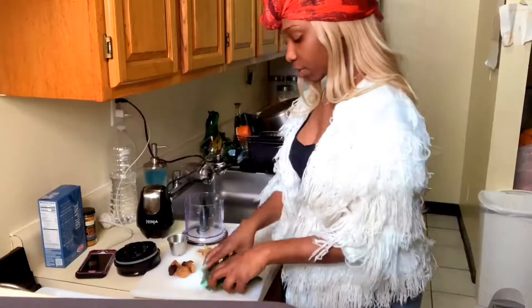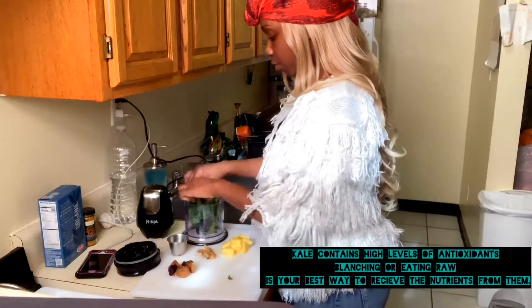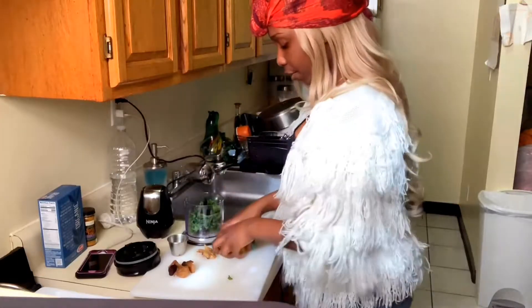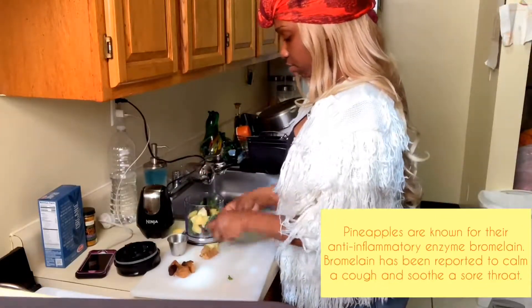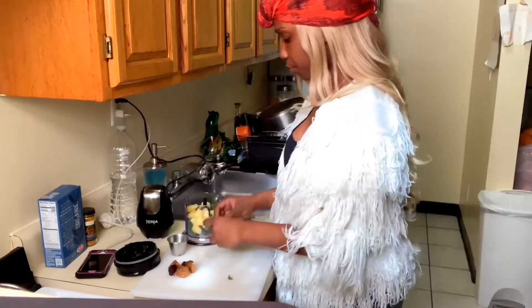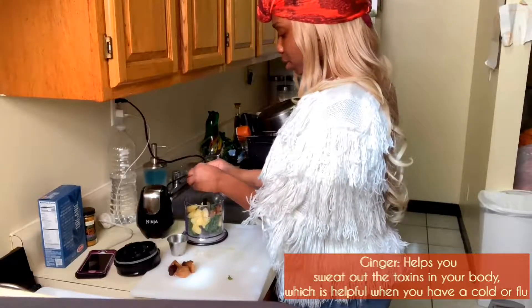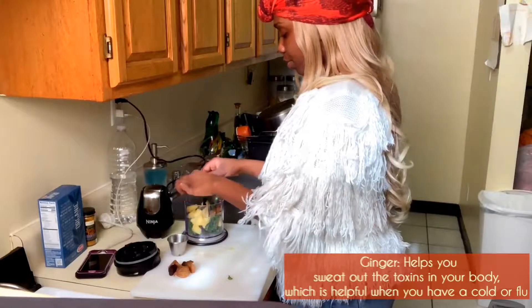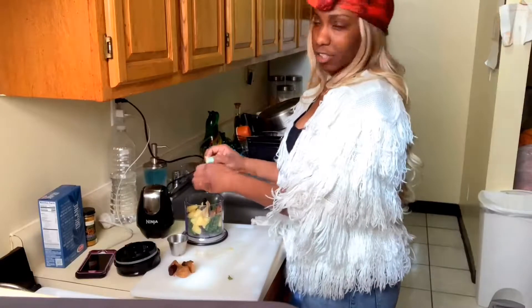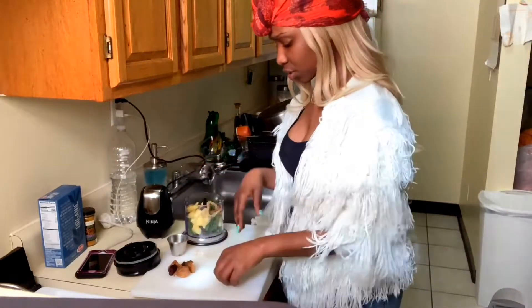Okay, so we're going to just put the kale in here. I'm not making a lot, just a little bit because I'm also going to eat this with my plantains. I'm probably going to make some oatmeal or something — actually, I don't think I'm going to make oatmeal because oats build up mucus, so I'm trying to get rid of that. I'll just stick with these two.